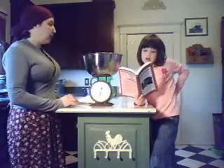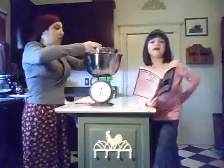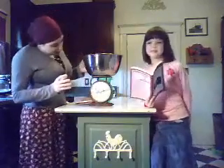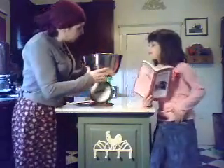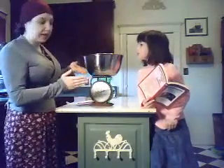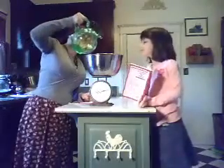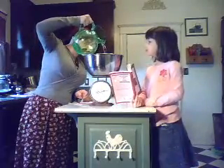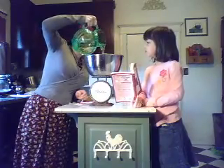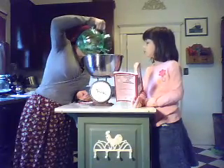Now what do we do? Set the small can in the large one and then fill the small can very carefully to the top with water. You want to be very careful when filling the small can that you don't spill any water into the large can because that will ruin your experiment. So we're very carefully going to fill it to the top with water, just before the point that it overflows on its own.